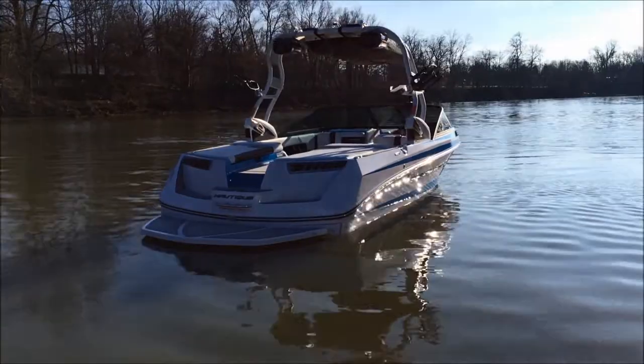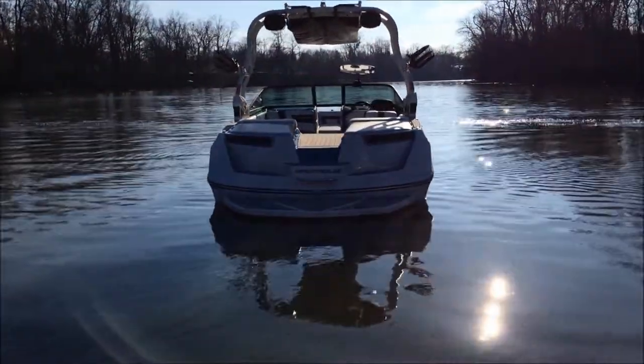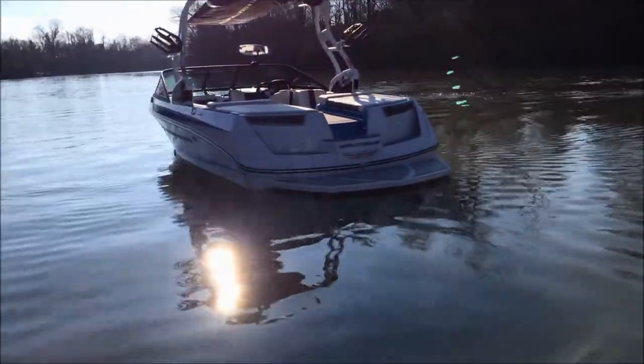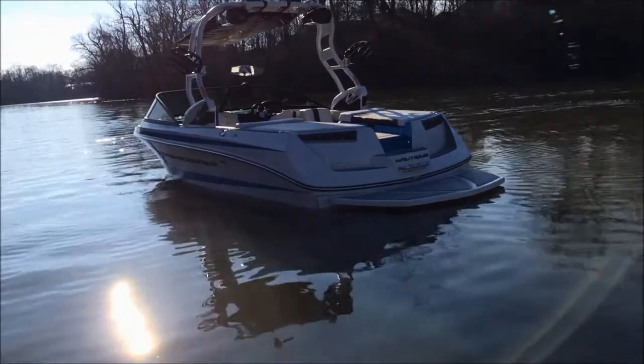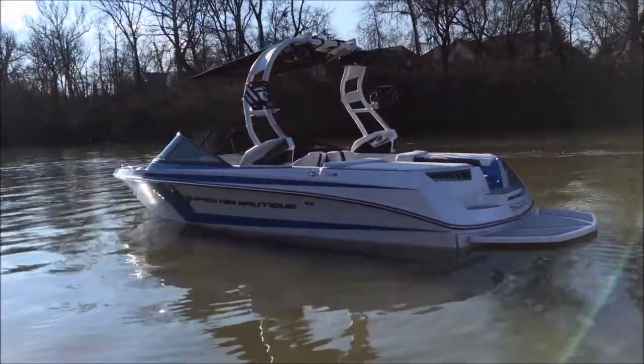The new 2015 model. As we come through the transom, you can see that nice walkthrough — you're going to have to step on your vinyl. We also have option NSS, the Nautique Surf System, on the transom of the boat. Standard for 2015 is the Surf Pipe.